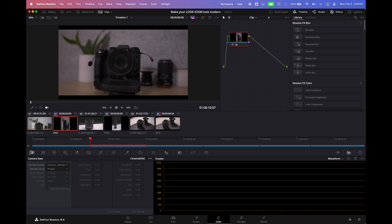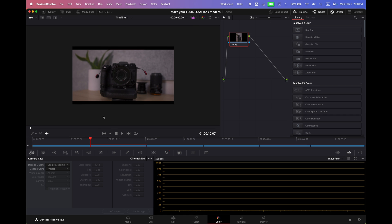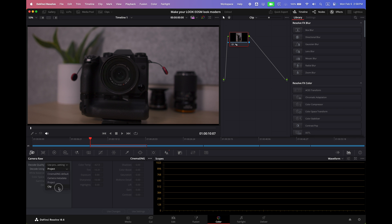They look pretty identical. And when you import your DNG lossless, it's going to look just like this in DaVinci Resolve. So what we're going to do is actually turn it into Blackmagic Design.